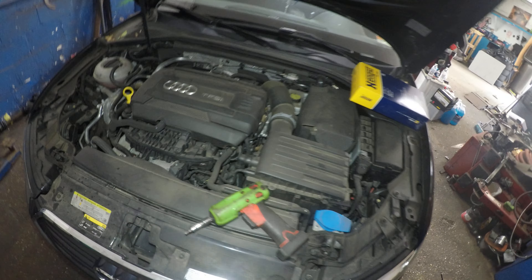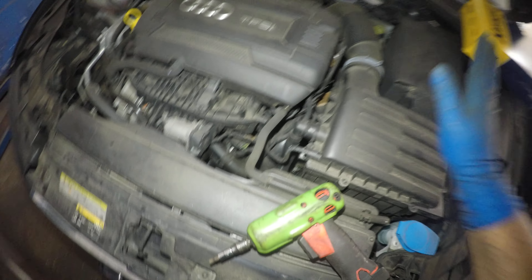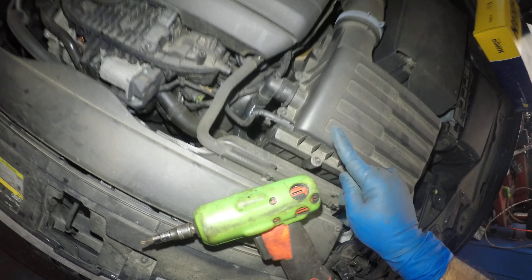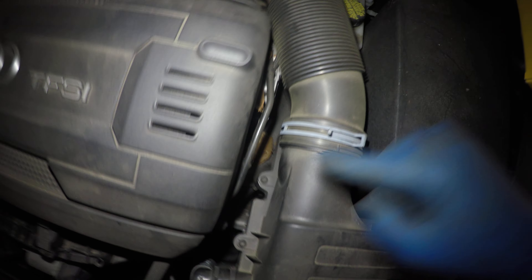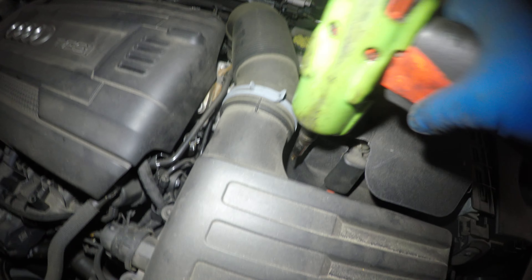Welcome to my channel. We have a 2017 Audi A3 2.0 and we're going to change the engine air filter. The engine air filter housing has bolts going all around it, so we're going to take off bolts one through eight.